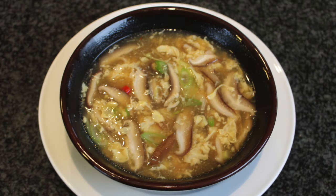Today I will make the hot and sour soup. It is one of the most popular soups in northern China. During the winter time, the weather is so cold.